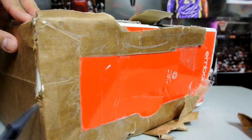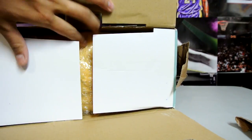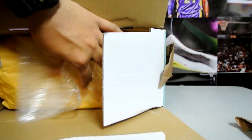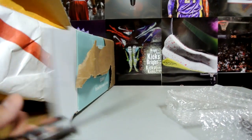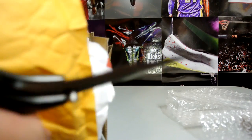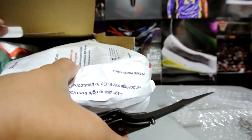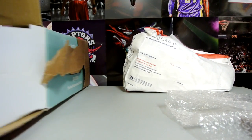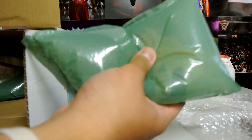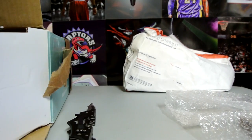Wow, this guy actually did double packing — not bad, not bad at all. Got the bubble wrap, the parcel wrap. Is that a triple wrap? That's extra paper — and then these did not come with the original box, so this guy like triple, quadruple wrapped it with bubble wrap. This guy went all out.